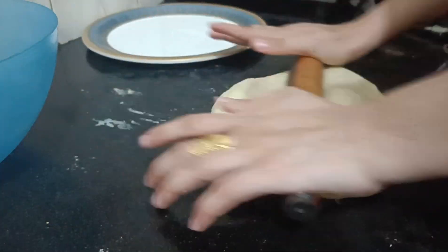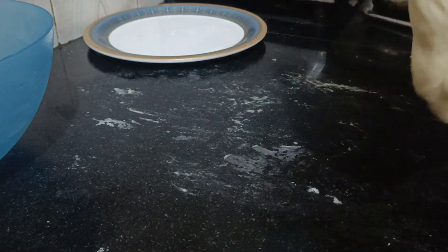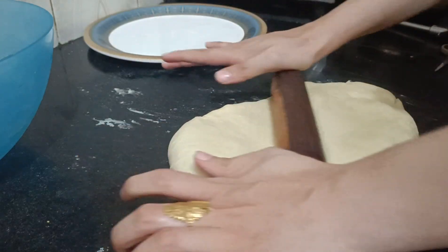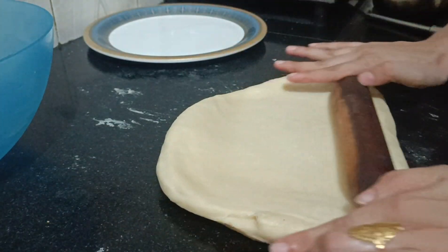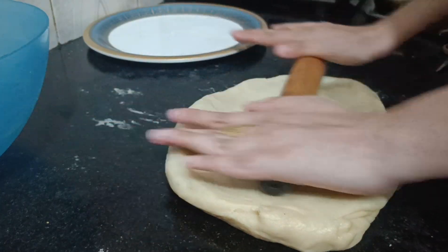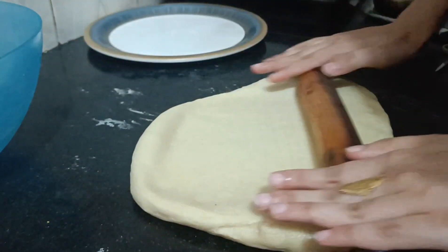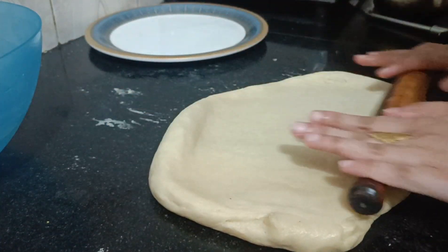If you need to flour the surface for dusting, you can definitely do so, but I don't need to today. The dough layer should be approximately 3–4 inches — almost 1 inch thick. Roll the dough out and cut it with the doughnut cutter.